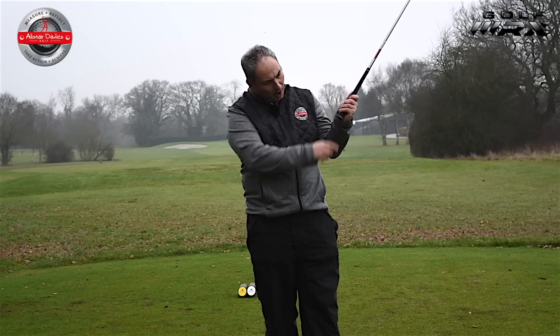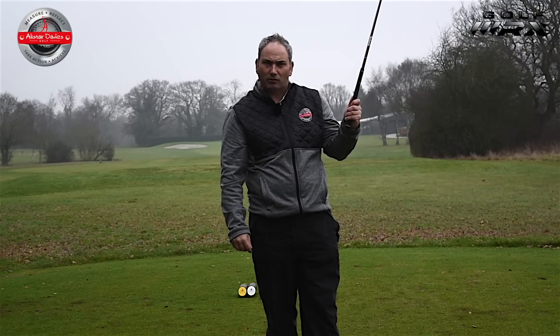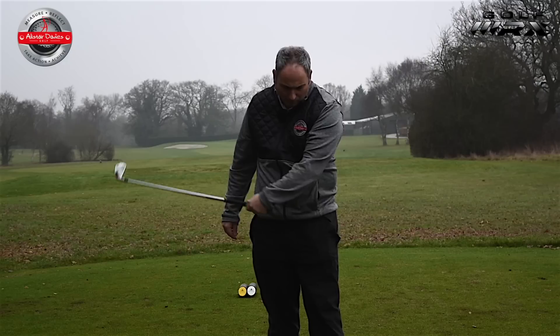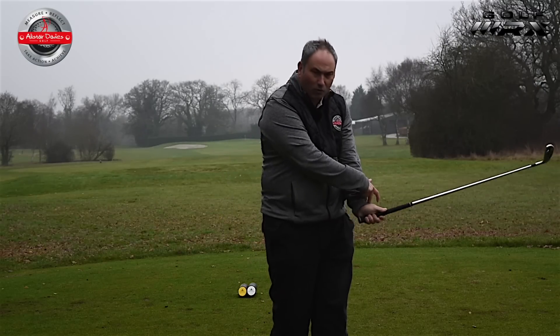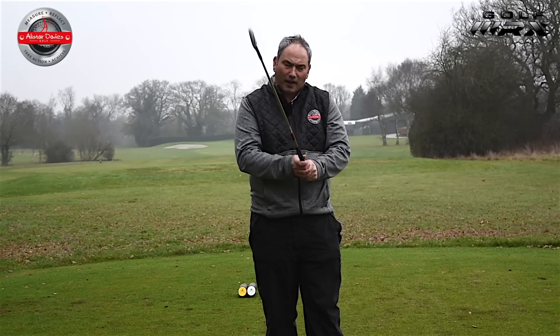Also, if you're gripping it in the palm of your hand, you'll find it very hard to get control of the wrist through the impact zone. In the palm of your hand, the hand might want to break down, and you'll find this joint might work quite hard, which we don't want. So grip it in your fingers with good pressure in the left hand.